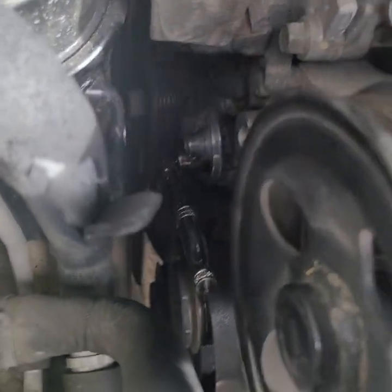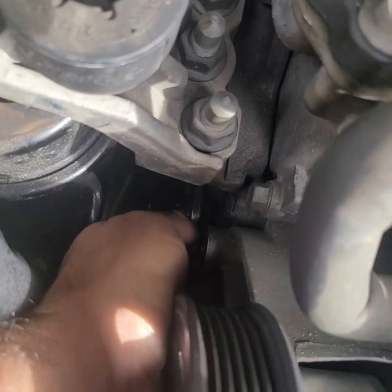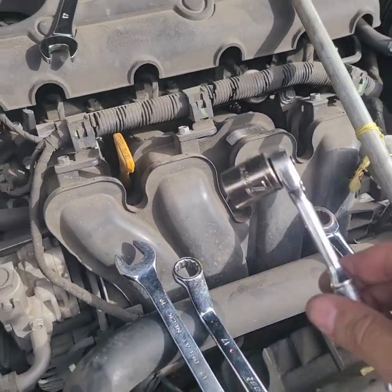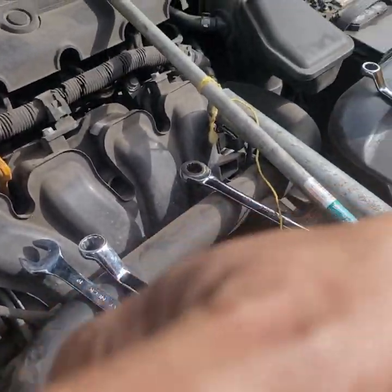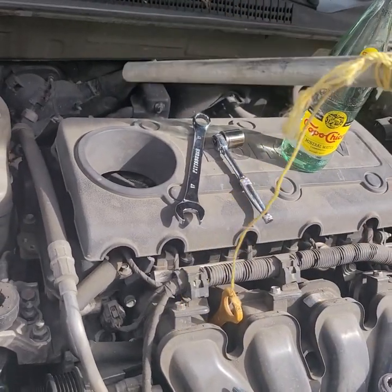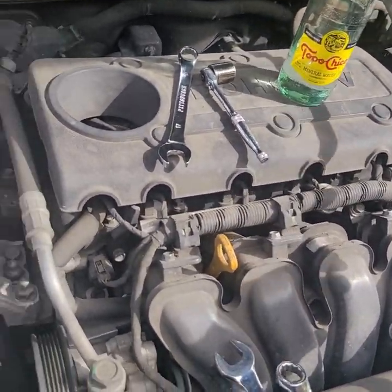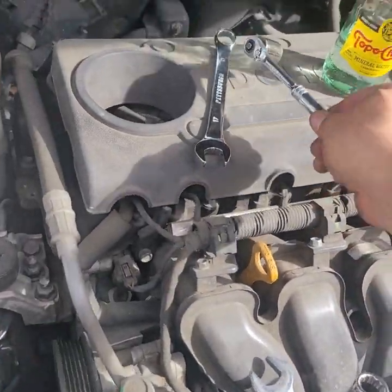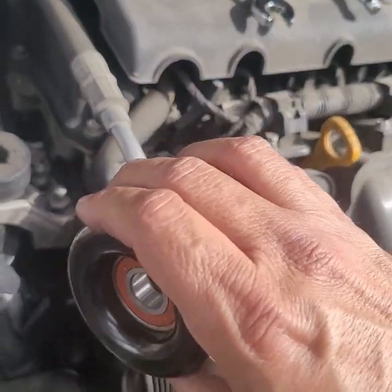Let's go to the auto store and get a tensioner pulley and the pulleys. Here's the old one, and I'm putting in the new one — just gotta make sure it sits in there right, then tighten it up. A little reminder: a three-eighths drive with a 17 millimeter — this really helped. You put it in there, get a little pipe — whatever fits — and give it a good tight. That makes the job a whole lot easier, so I'd definitely recommend that.